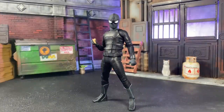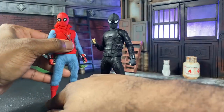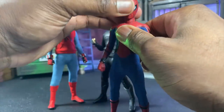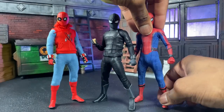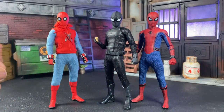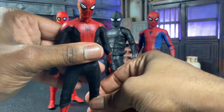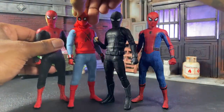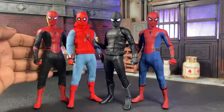Now let's compare it to other Mezco Spider-Man figures. Here we have the homemade suit, then we have the tech suit. I might need to lift his legs up a little to show that he's around the same size — actually, he's a little bit smaller and actually works out better proportionally. Here's the upgrade suit — my upgrade suit has been sitting in a flight pose for the longest time, so his legs are pretty stiff.